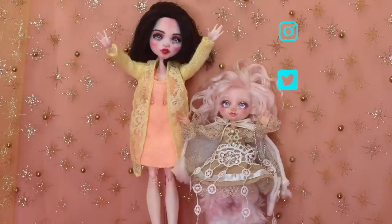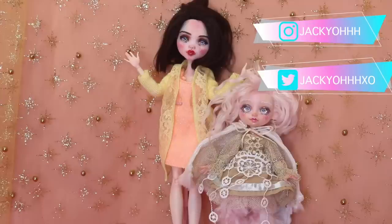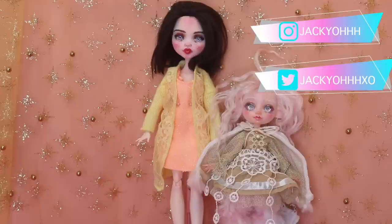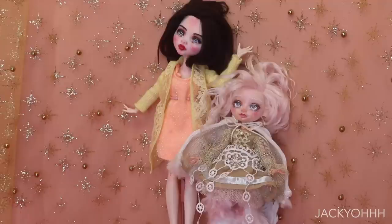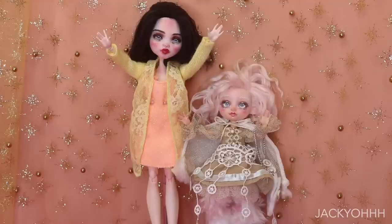Hey guys, welcome back to my channel. A while back I made this little lamb doll, and in that video I mentioned something about like an angsty black sheep lamb. A couple of you said I should make a doll of that. A friend of mine on here, Creepy Kitty Creations, actually made her rendition of a goth lamb and she did a really awesome job — I'm gonna link it in the description — but I wanted to do my rendition of a goth lamb, so that's what we're doing today.